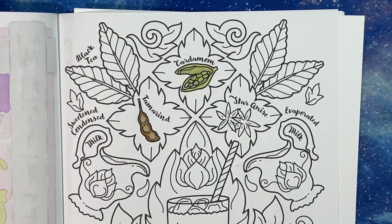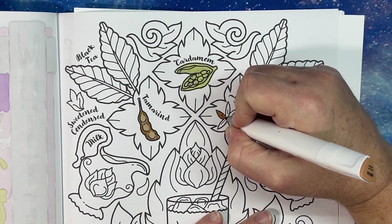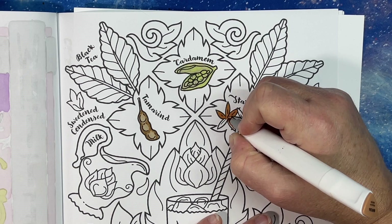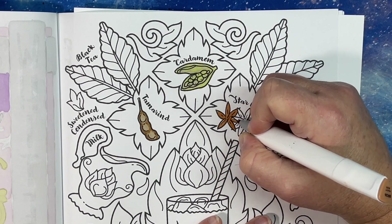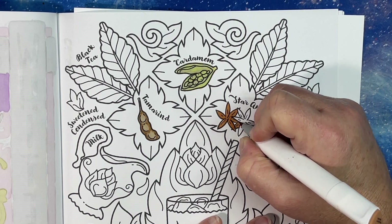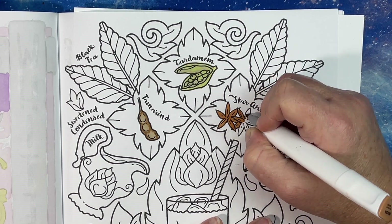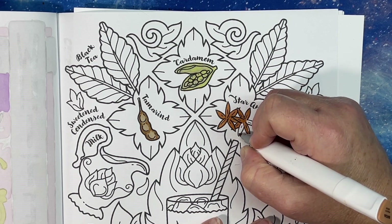For the star anise, I'll do the light color first. I can't taste any of these flavors in the tea. It's too bad I didn't get to do this one in the summertime, but I like iced tea — I drink it any time of year.